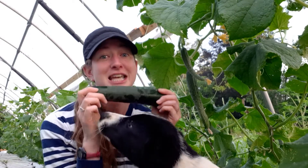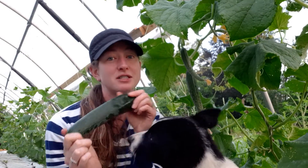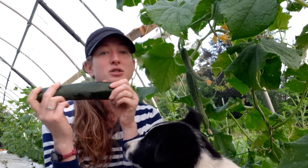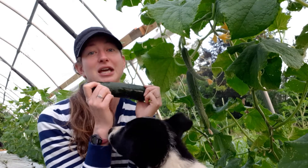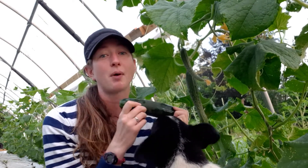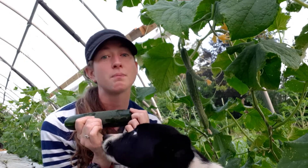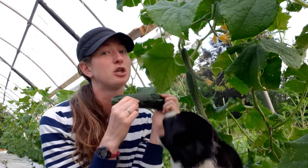We grow the seedless variety, so they don't have seeds in the vegetables themselves, but you can grow seeded varieties as well. Seedless varieties are nice because they don't actually take a pollinator to help them create fruit. In most cases you need some kind of pollinator — a bee, ground bee, or other wasps — to create fruit, but in this case you don't need them.